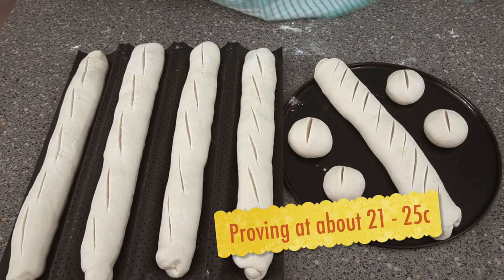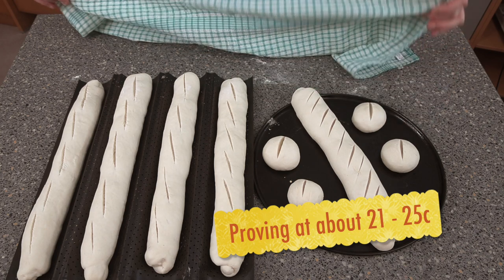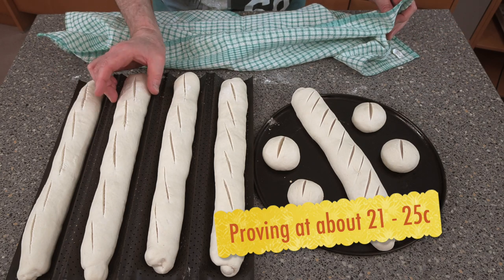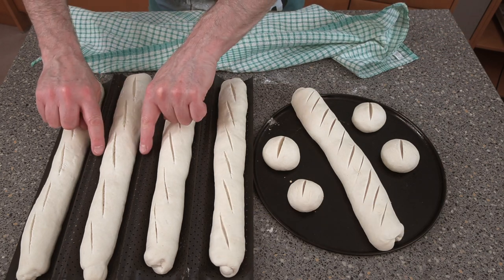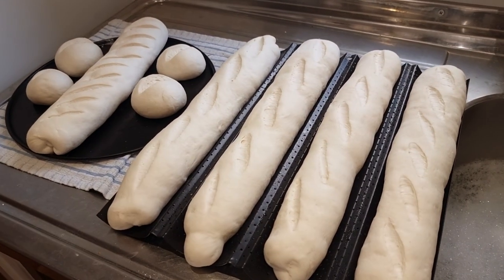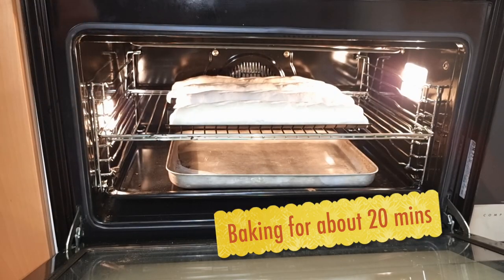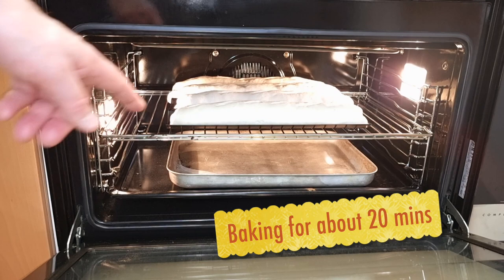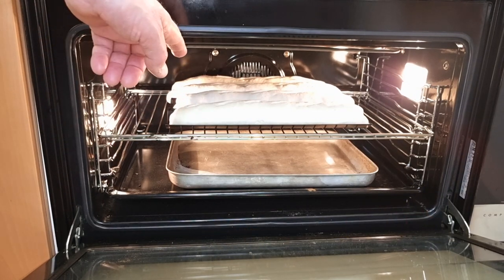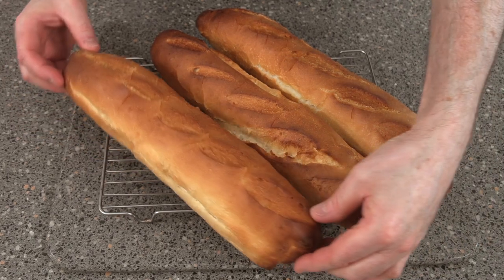You really want to be proving these at around 25 Celsius. Leave them until they've filled out the tray down the sides — at that point they're practically ready. Now get them straight into the oven. Bake for 20 minutes: after 10 minutes, take the water tray out and turn the loaves around in the oven.